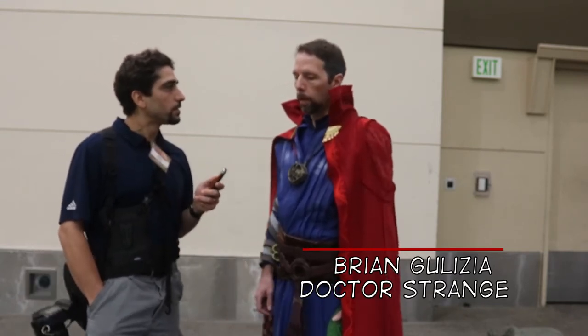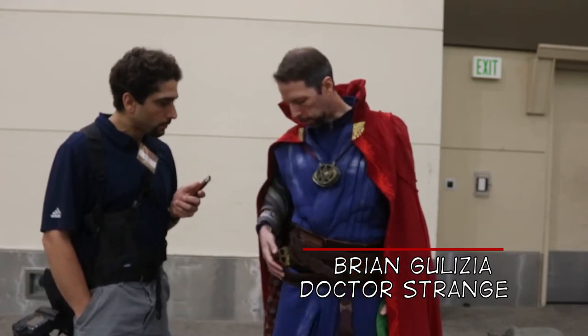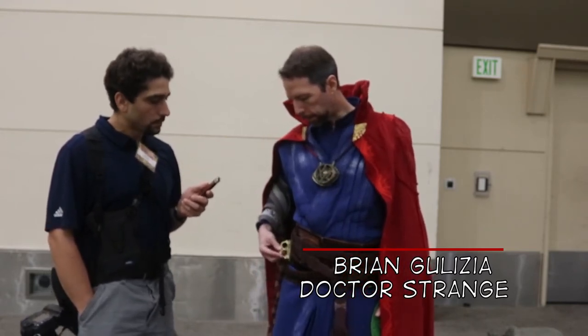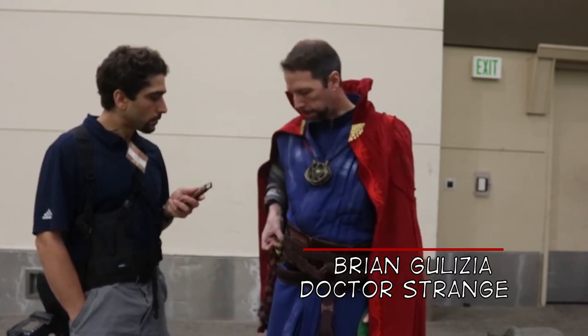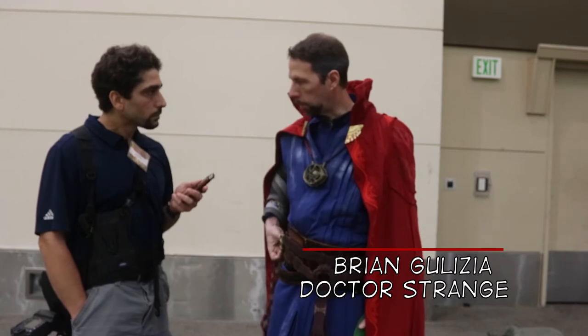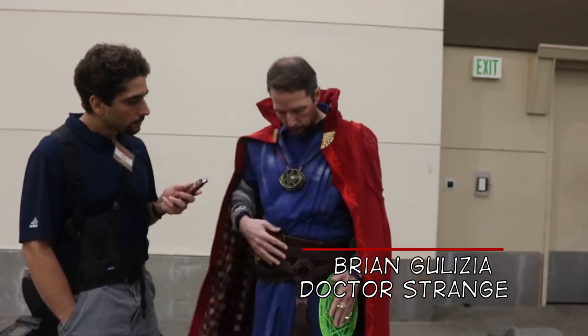Can you talk about that process? The Eye of Agamotto and my sling ring here were both 3D files that I found online, and I printed them, and then I just painted them up and then weathered them and got them all squared away. Same with the ring here.